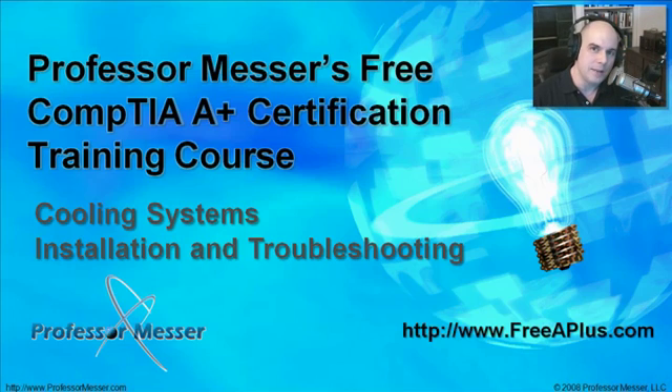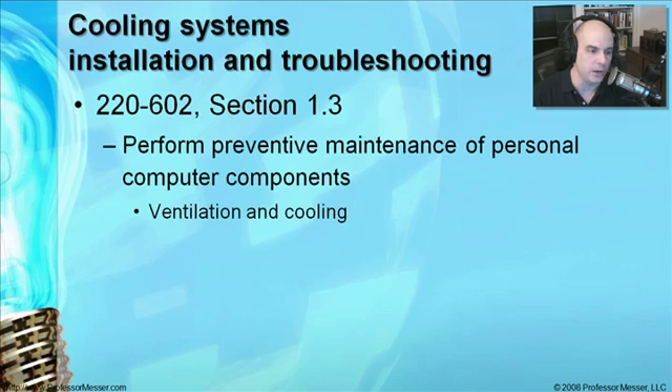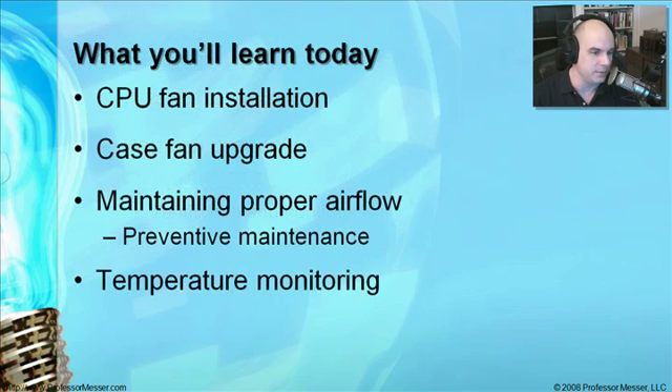Welcome to Professor Messer's Free CompTIA A-plus Certification Training Course. I'm James Messer, and in this course, we're going to go through cooling systems — the installation and troubleshooting of cooling systems. This comes directly from the CompTIA Exam 220-602, Section 1.3, where we have to be able to perform preventive maintenance of personal computer components, especially with ventilation and cooling.